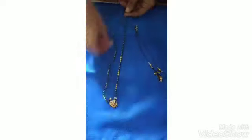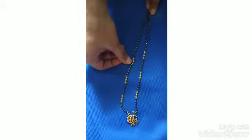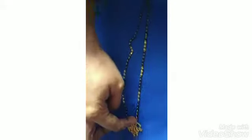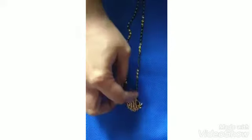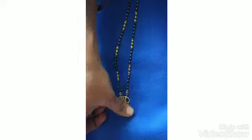Next one is a chain of black beads. Here is a chain of gold beads, with long gold bead chain to remove long beads. It costs 60 rupees.